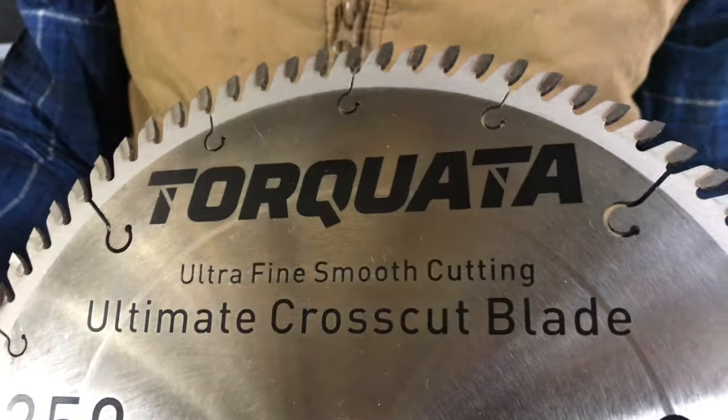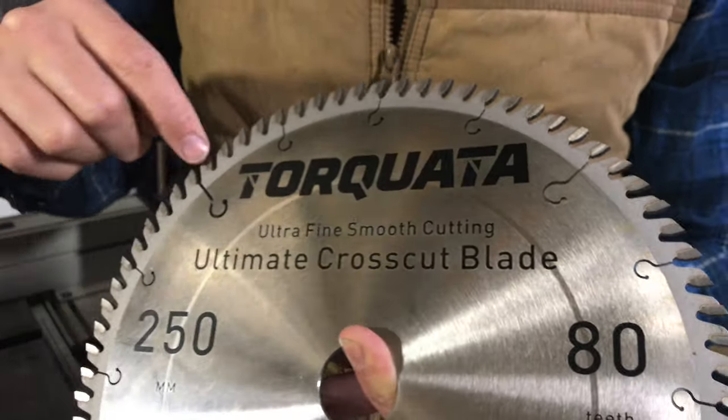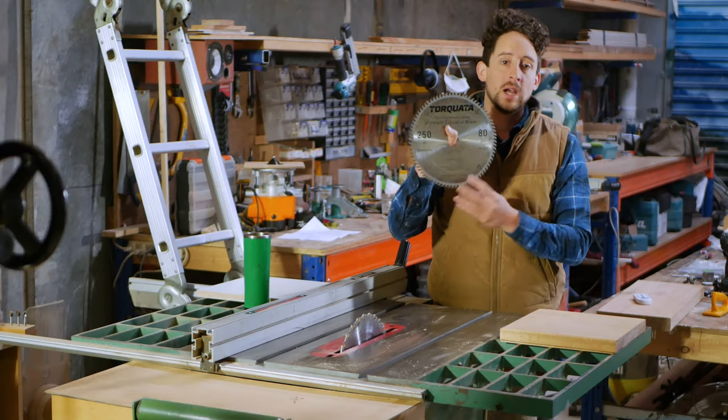You've got twice as many teeth around this blade than you do on a general purpose blade, and you've got nearly four times the amount that you do on say a ripping blade.